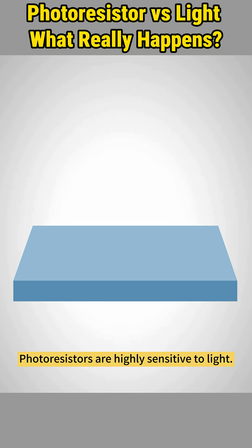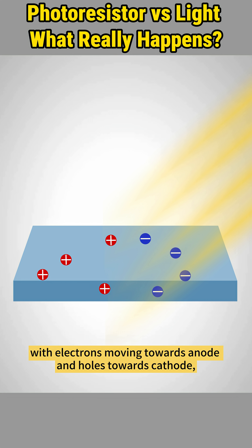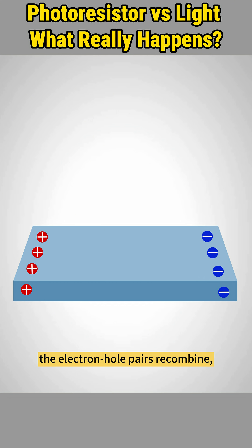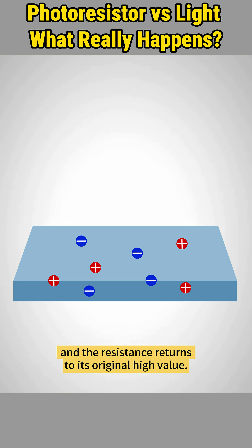Photoresistors are highly sensitive to light. When exposed to light, it generates charge carriers — electrons and holes — that drift under electric fields, with electrons moving towards the anode and holes towards the cathode, reducing resistance and allowing more current to pass through. When light diminishes, the electron-hole pairs recombine, and the resistance returns to its original high value.